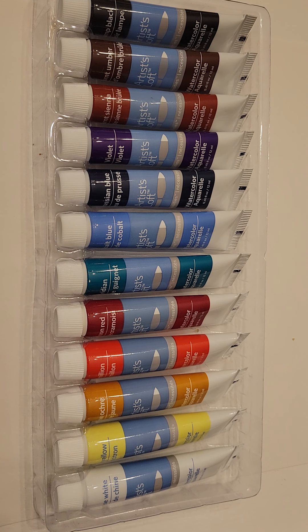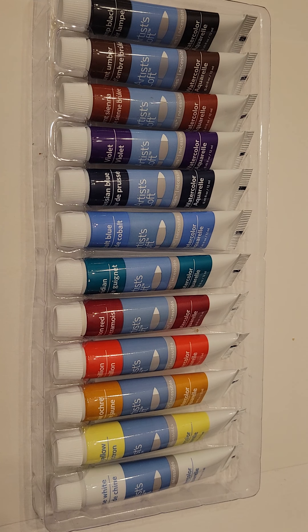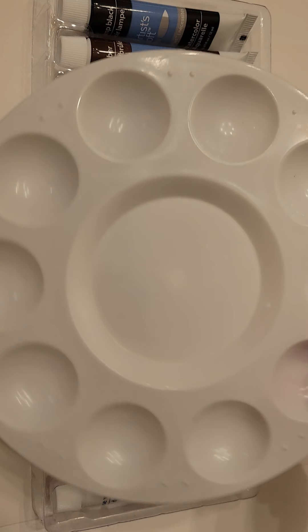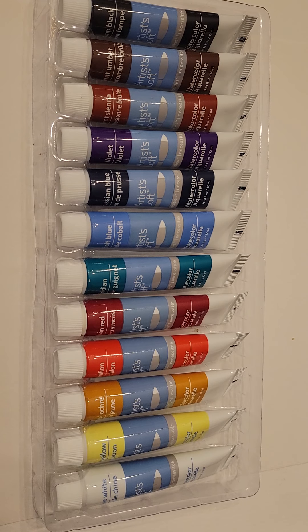Hello and welcome to a first watercolor class! So first, what you should have is a set of watercolors, a palette of some sort, a handful of brushes, some water, and maybe a rag or something to wash off your watercolors.